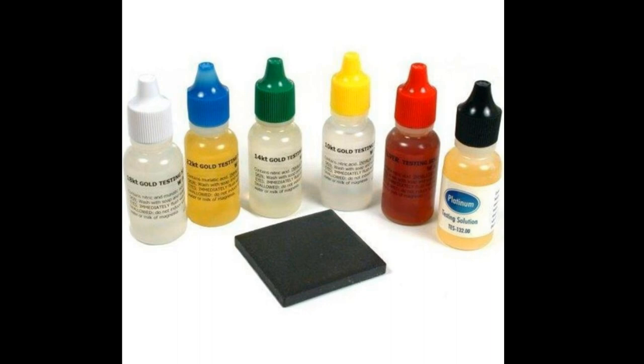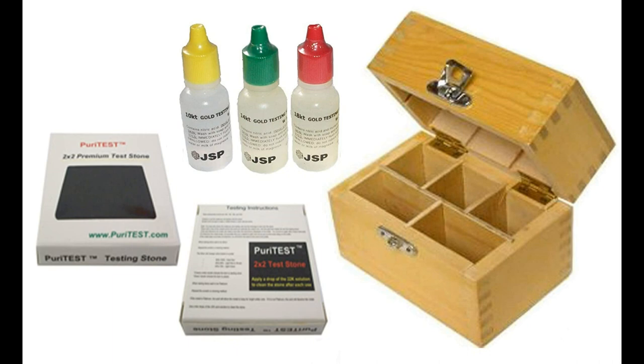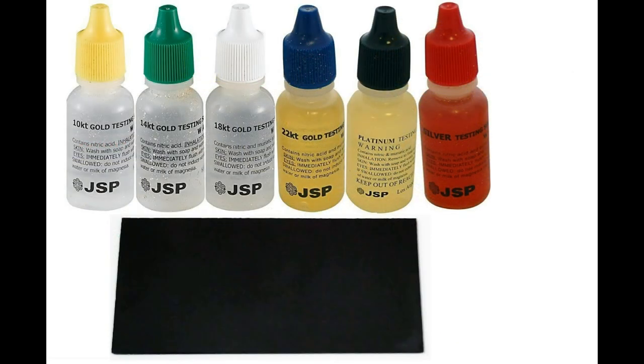Touchstone tests are accurate to roughly 15 parts per thousand and are based on the fact that 24 karat gold resists all but the strongest acids — the purer the gold, the stronger the acid required to dissolve it. Measured strengths of nitric acid solutions are used to test for 14 karat and lower purities. Aqua regia, which is a mixture of one part nitric acid and three parts hydrochloric acid, is used to test higher karat purity. A standard touchstone kit will usually come in a storage box and will consist of half-ounce bottles of specific testing solutions for specific precious metals or specific purities of gold.